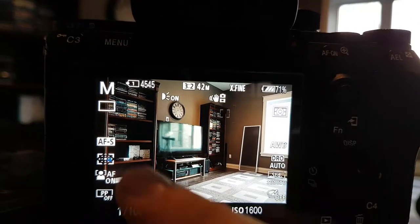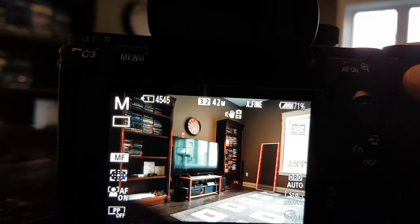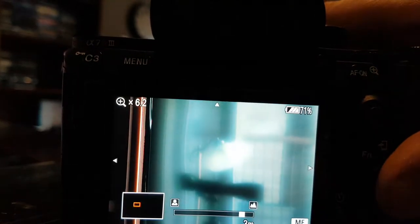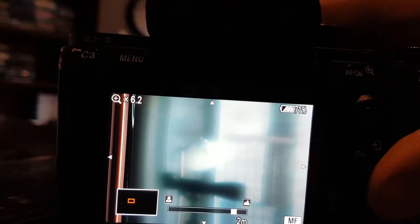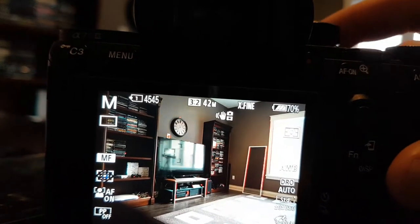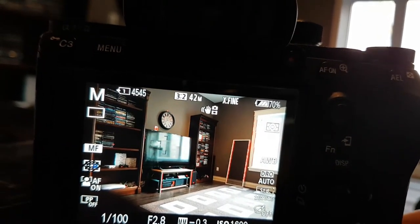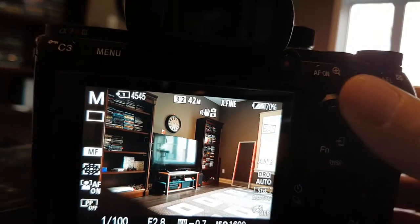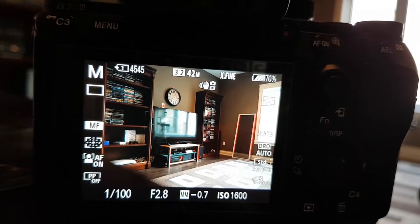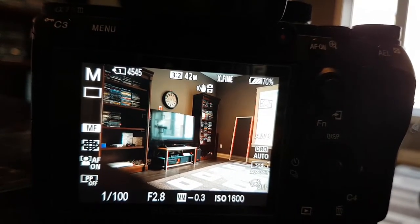I wanted to show that when you go into manual focus on the a7R III with an E-mount lens and start turning the focus ring, it automatically zooms in — you can change the zoom level and get focus peaking. With the Minolta and adapter, I have to press a button to initiate focus zoom, then turn the ring, like we did on the a77 II or a99. Not a big deal — you just push a button to initiate it.